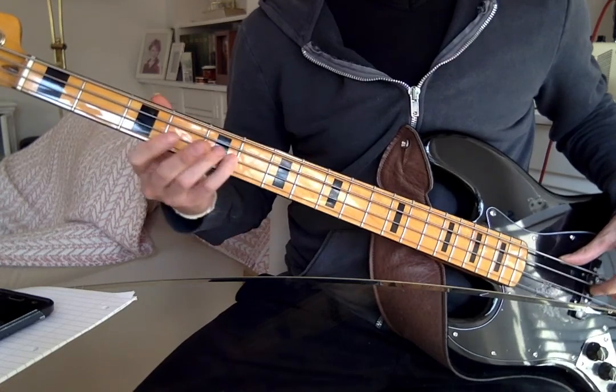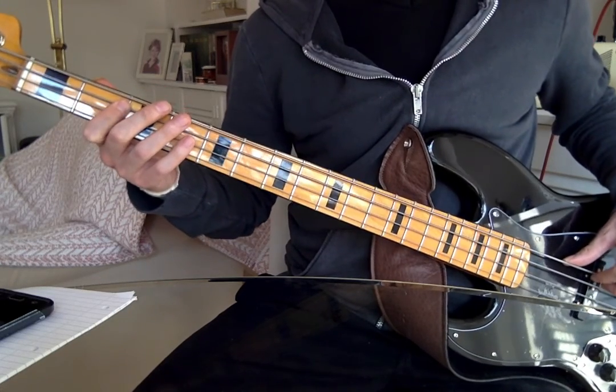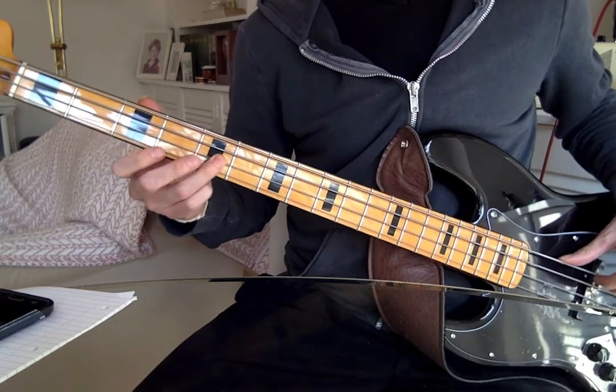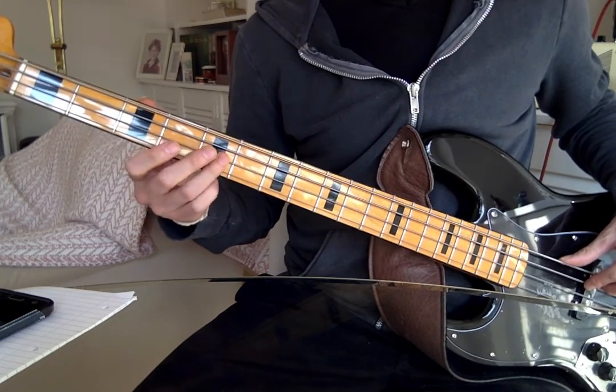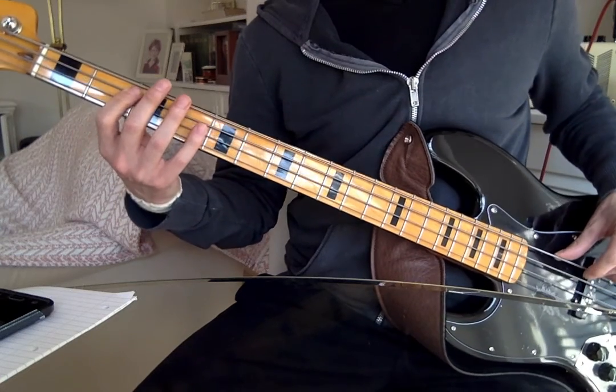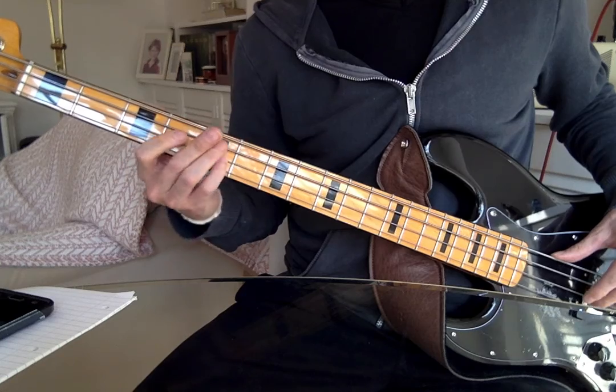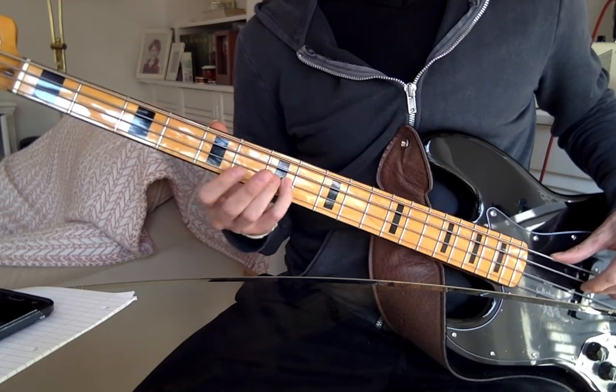If you find it difficult to do that slide, you could just go straight to the fifth fret with your third finger or your little finger, whichever one you're going to use — one and two and three and four. The next thing you have to do is get up to the seventh fret.